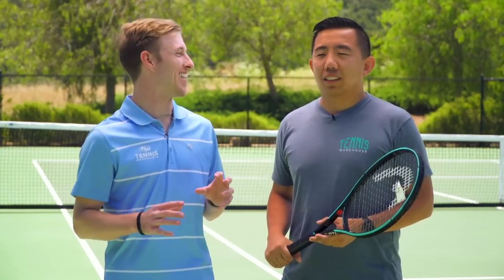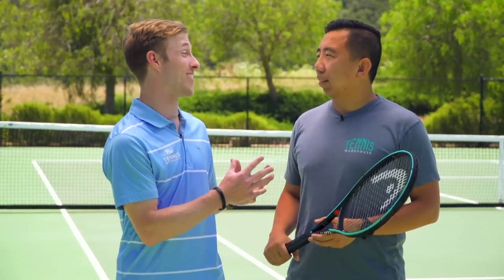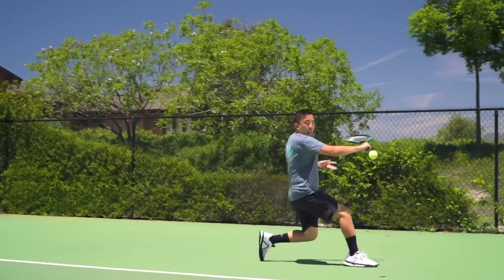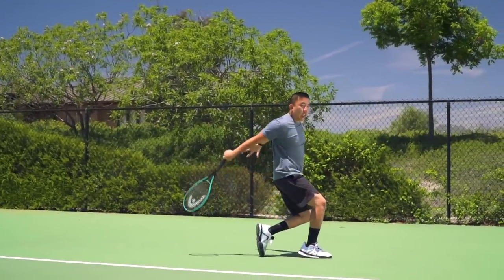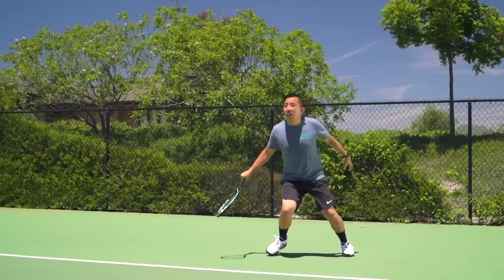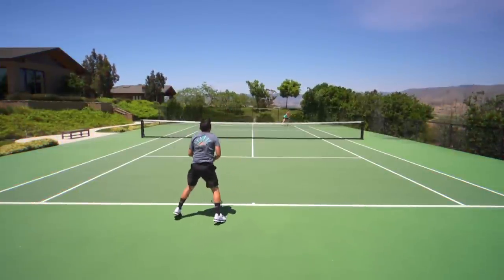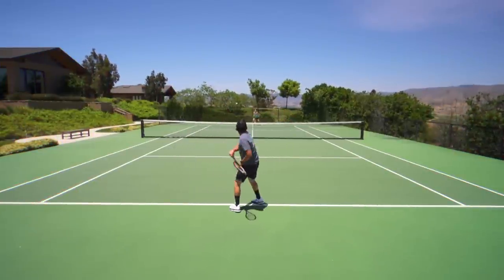Next up we have Jason. You've hit with a number of different Head rackets in the past — how did this Gravity stack up? I actually used to be a Head player. I used to use the TI, FlexPoint Micro Joe Radicals, even the original Speed Pro. But then I kind of went away from the brand, and I feel like with the Gravity I can feel it pulling me back. This racket just does a lot of things very well.